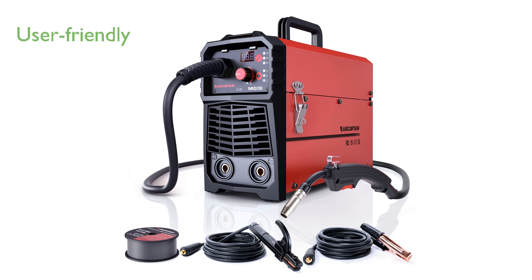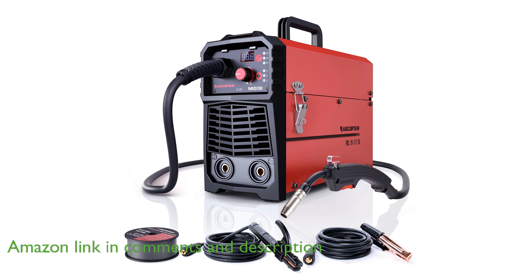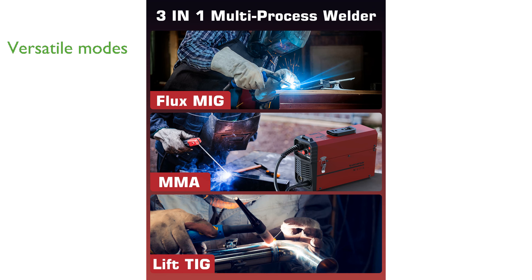The ArcCaptain 130A 3-in-1 welder offers a user-friendly experience, making it ideal for beginners or those looking to make small repairs around the house. It features three welding modes, including flux core gasless MIG, lift TIG, and MMA, providing versatility for various welding needs.